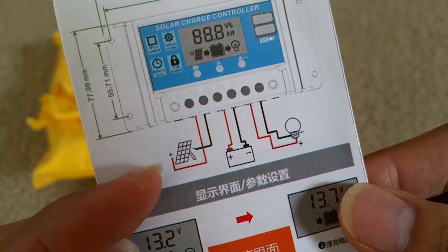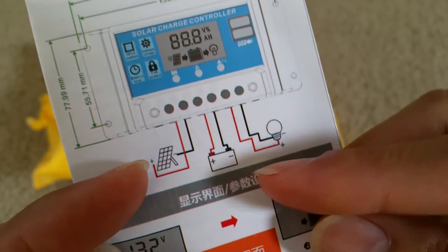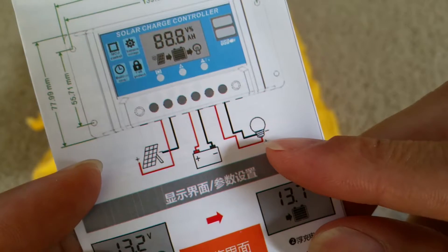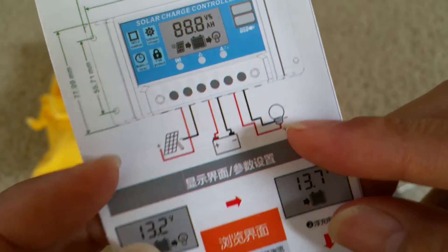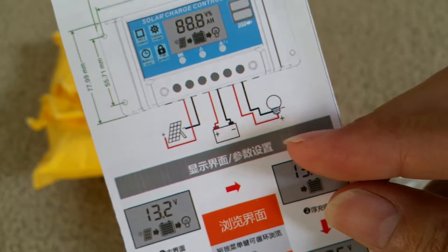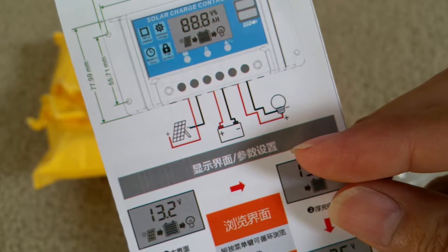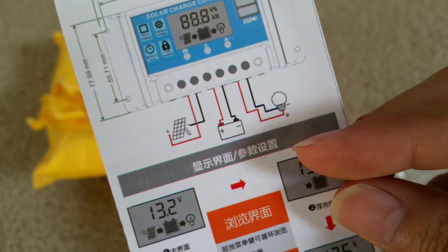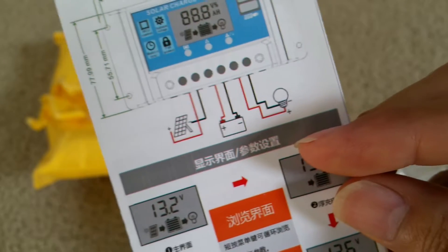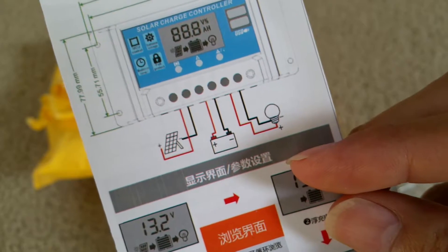This diagram shows you all the connections — the solar panel goes in here, positive and negative; then your battery; and then your output for whatever you want to connect to, like lights or any device.